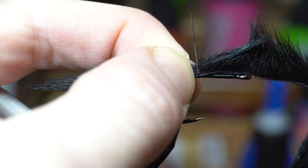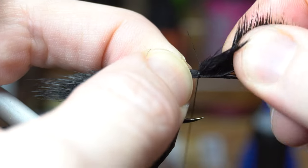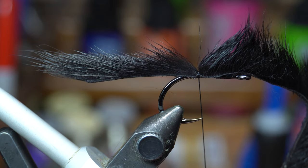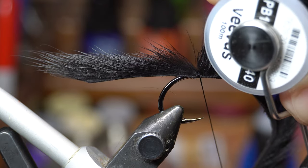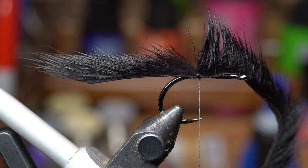You want it right on top — just make two really tight wraps right on top. By the way, this is Vivas 140 power thread in black, as you can see the 140 there. This is really strong stuff.